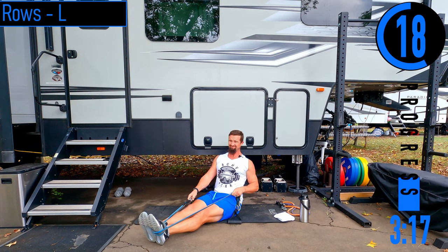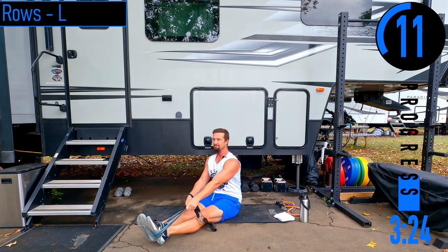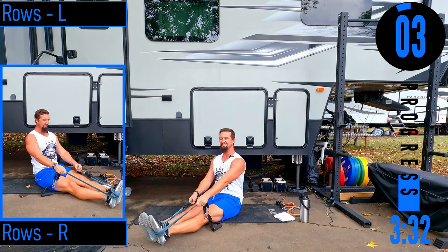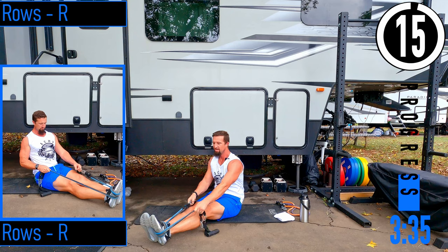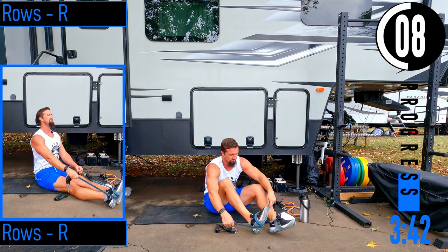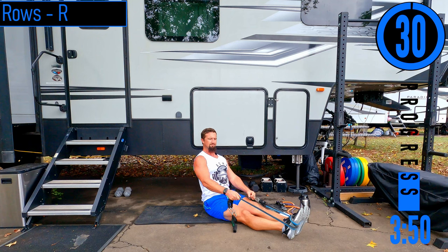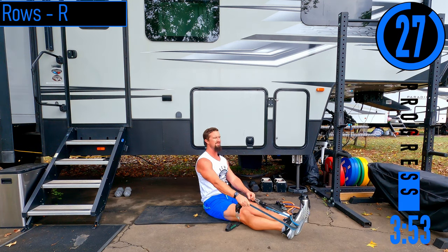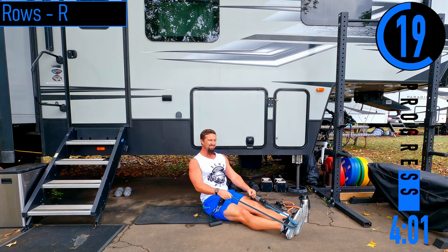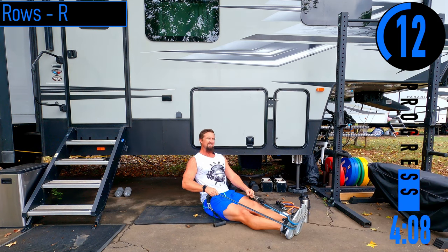Continuing on this side. We're going to rows, right side — switching feet. Back stays nice and straight, pulling back to about the hips, palm facing towards the leg. Come back, squeeze. Feel it in the back.